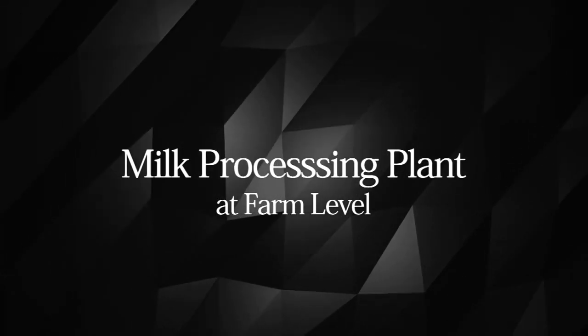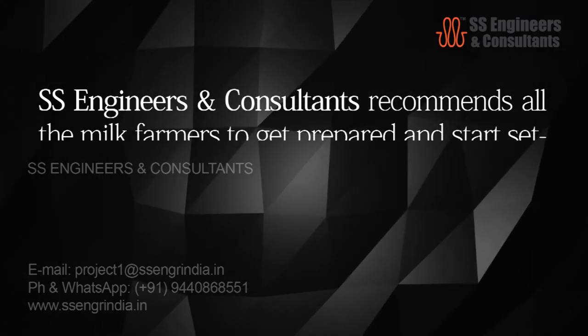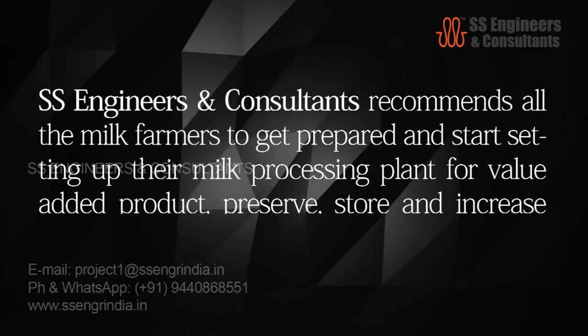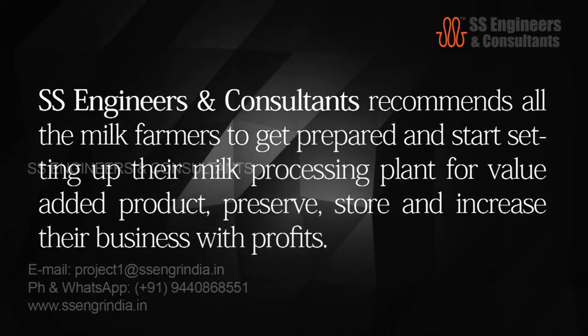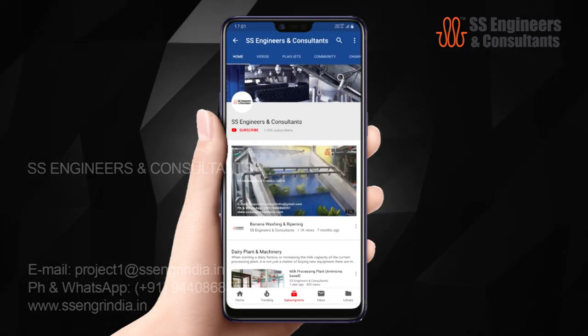Hi friends, welcome back to SS Engineers Group. Today we are going to discuss how to set up a milk processing plant at your farm. SS Engineers and Consultants recommends all milk farmers to get prepared and start setting up their milk processing plant for value-added products, to reserve, store, and increase their business with profits.